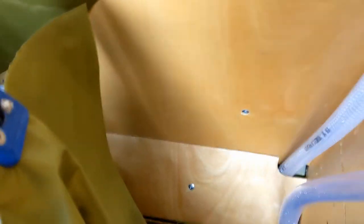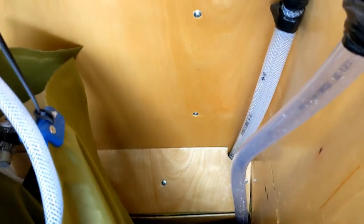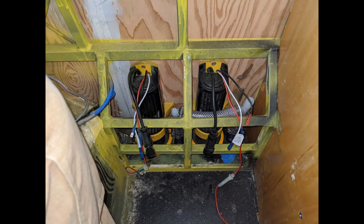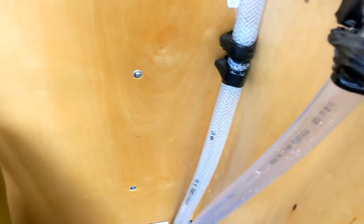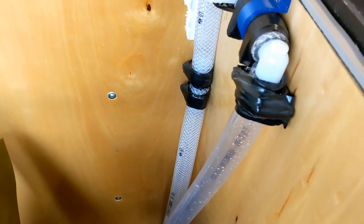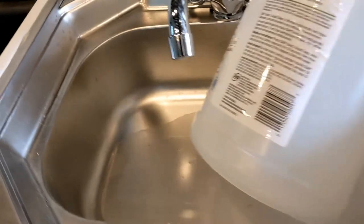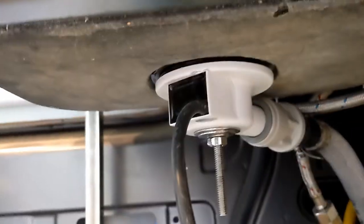Underneath this sloped panel here at the back inside the cage are two whale gulper pumps. When they pump, they do pump a significant amount of air as well as the water from the drains. There's a sensor in the bottom of the shower and here in the sink there is a sensor. When they detect water, they turn the whale gulper pump on.